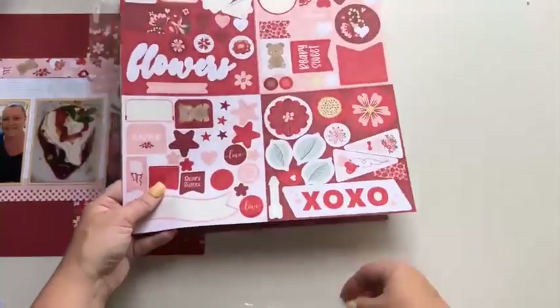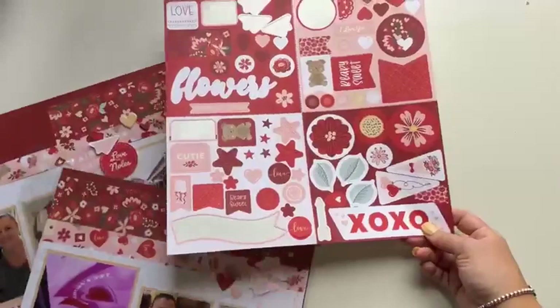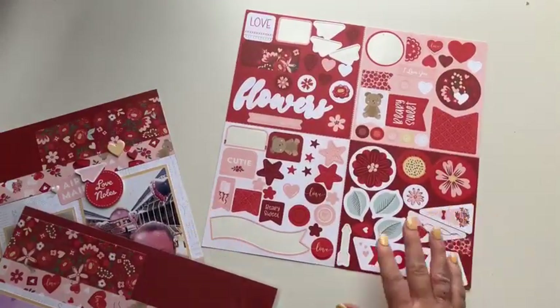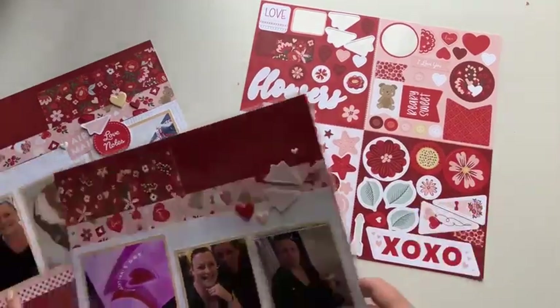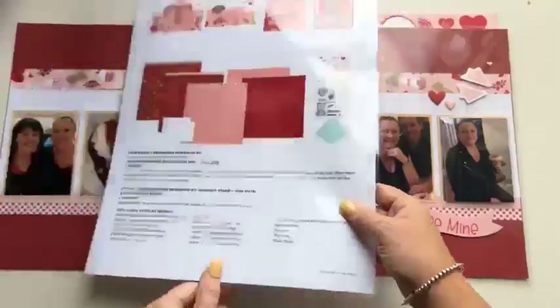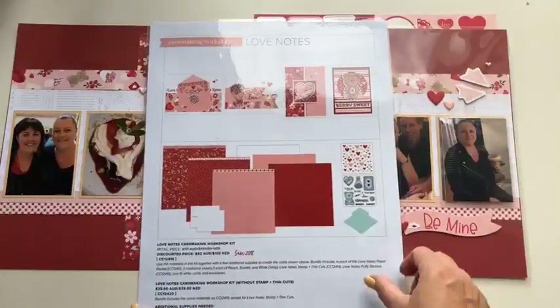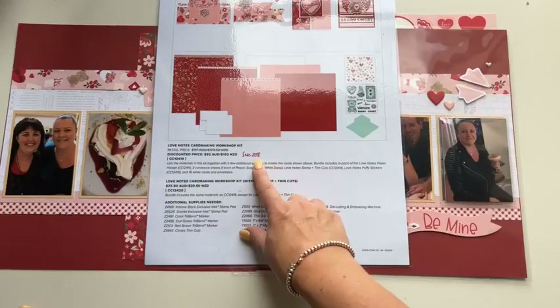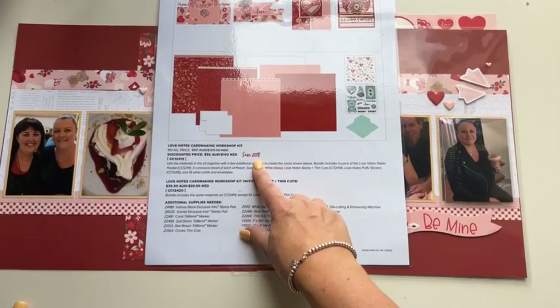There are so many stickers in the sticker sheet that you will have ample to embellish with — I'm sure of it. That is the scrapbooking workshop kit I created with for Love Notes. On the back, for those of you into card making, there is a Love Notes card making workshop kit — the guide for those cards you can download from my website.